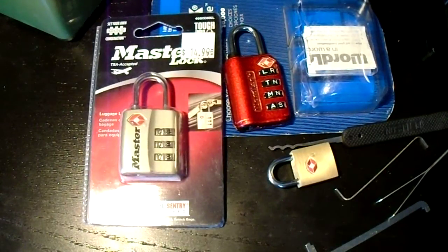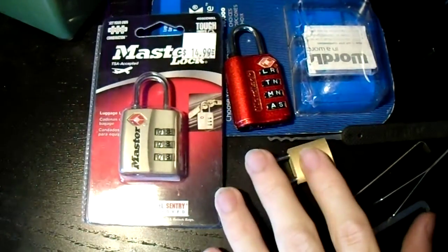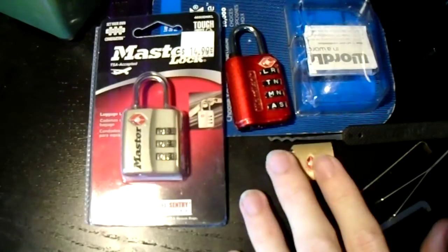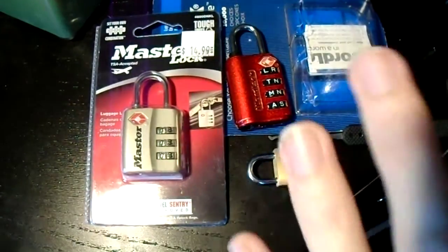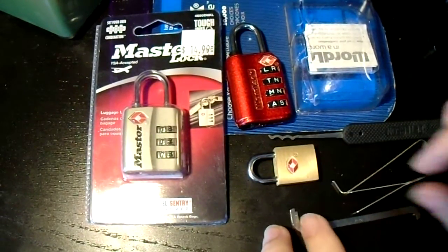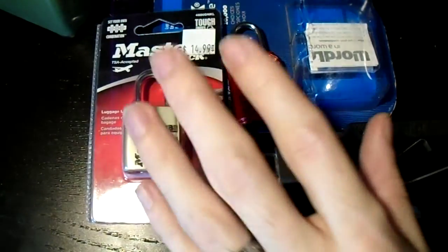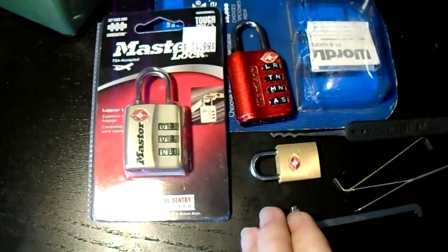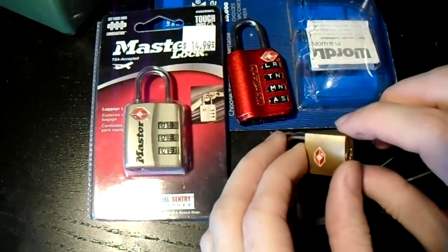Hey everyone, so we've got a couple new things going on today. First, we've got a new camera that's giving me a hard time, so hopefully this will turn out okay. Second, we have some TSA Travel Sentry locks, which are what the TSA insists that if you're flying in the U.S. you have to use to secure your luggage. These things are not very good. They come in a couple of different styles — you can get them as combination locks or as keyed padlocks in slightly different sizes, but none of them are exactly secure.